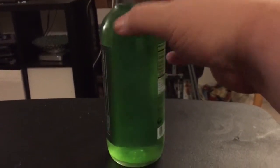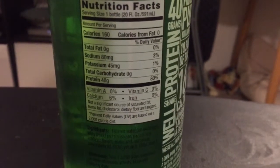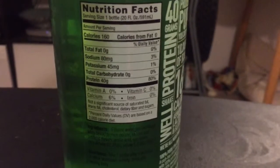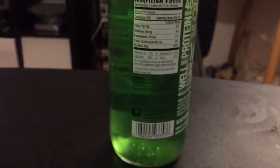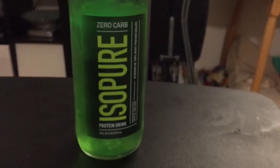This stuff claims to have a full 40 grams of protein in this sort of clear, translucent beverage. And so I thought to myself, it's a little under five bucks a bottle. I might as well try it.